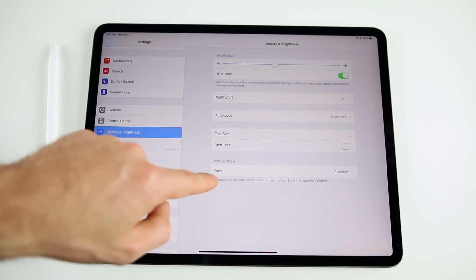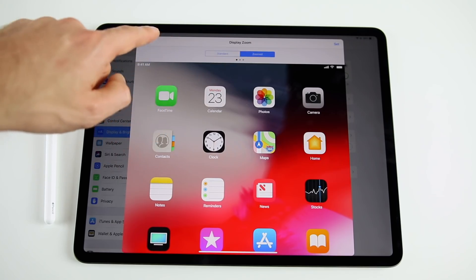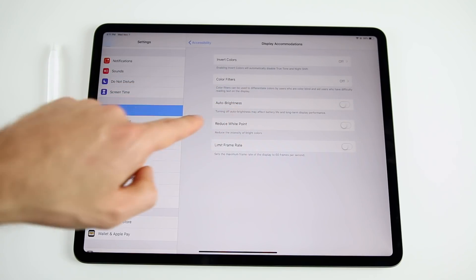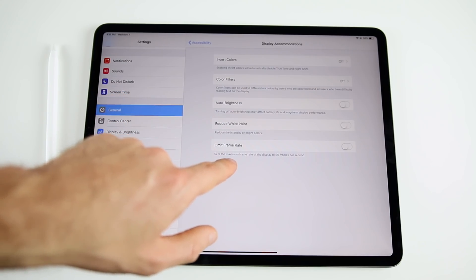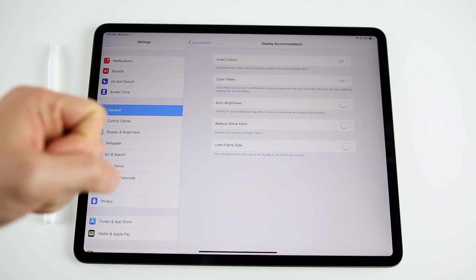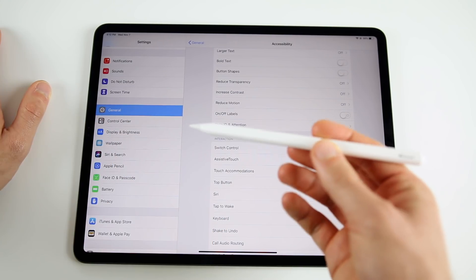You also have Display Zoom — better for people with poor eyesight, though I prefer Standard. Going to General > Accessibility > Display Accommodations, you'll find Auto-Brightness — I have mine turned off. There's also a Limit Frame Rate setting that caps the display at 60fps if you enable it. Go through all the other accessibility settings as well and configure them to your liking.